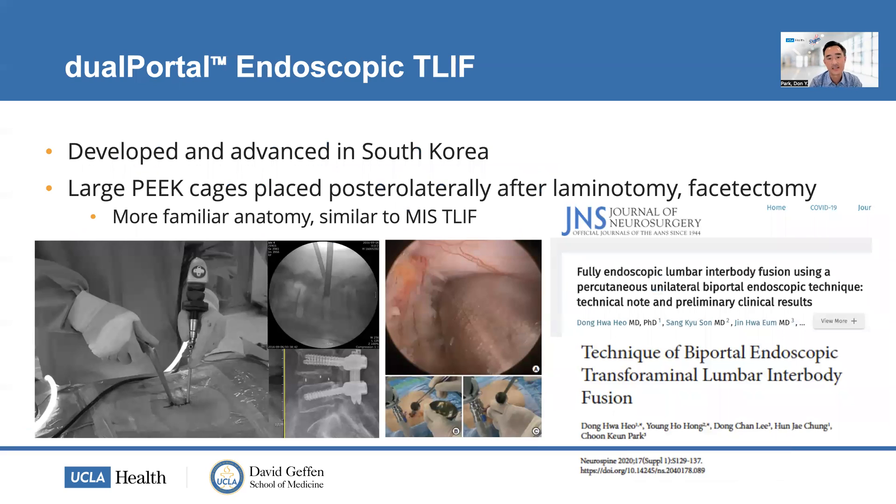The dual portal endoscopic TLIF is different, and it was developed and advanced in South Korea. Dr. Ha and Dr. Park, who are faculty here today, are some of the innovators and masters of this technique — they taught me everything I know about the endoscopic TLIF using the dual portal technique. They showed me large PEEK cages being placed posterolaterally, like lateral cages inserted into the disc space and rotated into position. It's more familiar since you're seeing the anatomy just as you would, and the steps are similar to MIS TLIF.